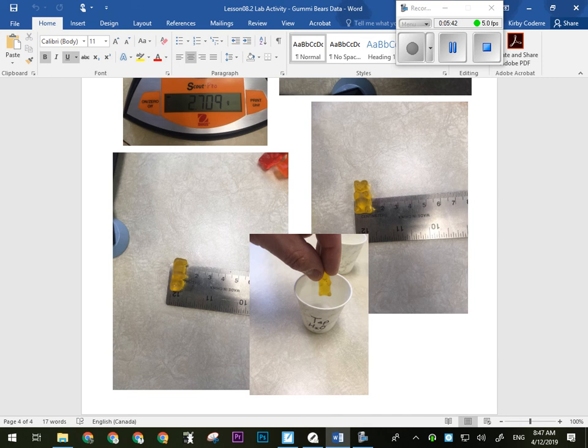So for predictions: what's the salt water gummy bear going to look like? Shriveled up, smaller. What should we see — a decrease or increase in mass? Decrease. It should have lost some water out of it, and some of the dimensions should have decreased as well.